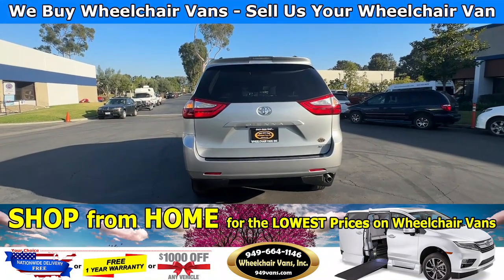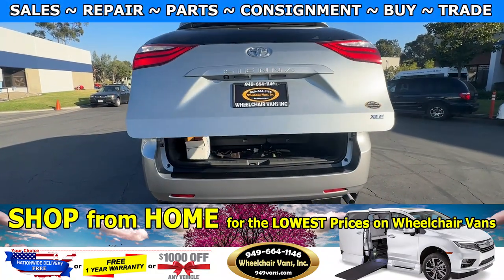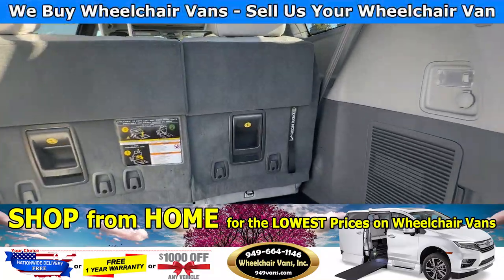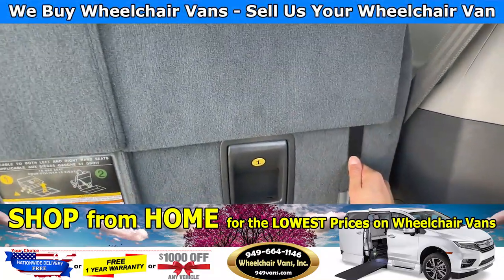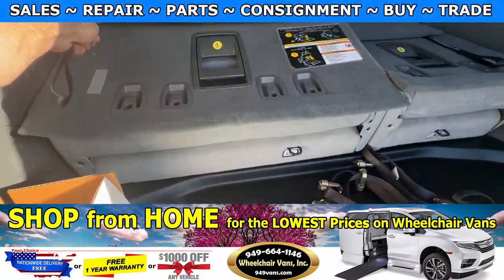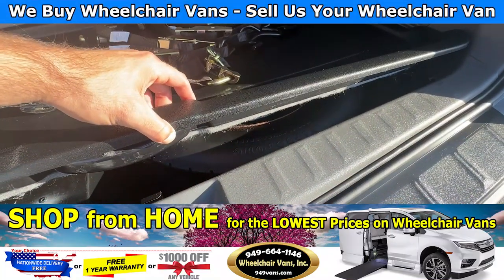Last but not least, let's check out the rear hatch. This one is going to have the automatic liftgate. It will also have a backup camera. Over here you will see the rear hatch — you will have seats that fold straight down, and on the bottom you will have room for the spare tire.